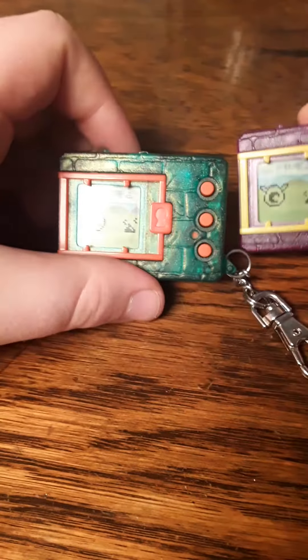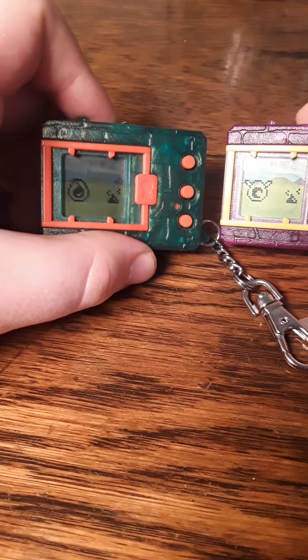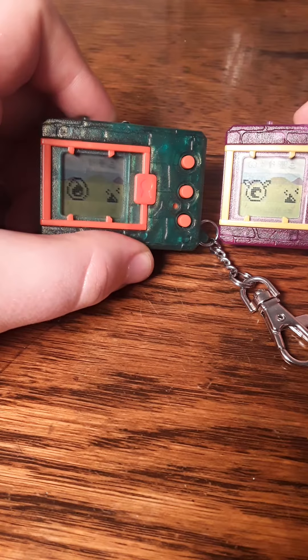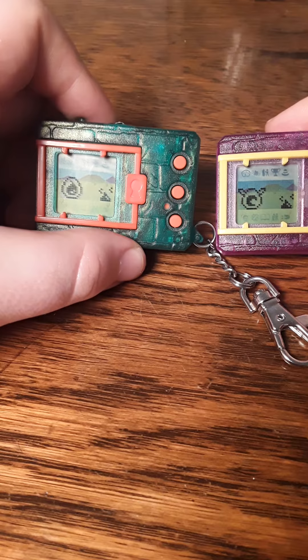For those of you who don't know, these are the Coronamon — I know, very topical — and Lunamon eggs. We're going to kind of run through them. I'm going to keep it on for you guys so you can watch them hatch.